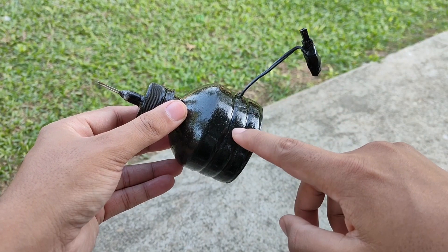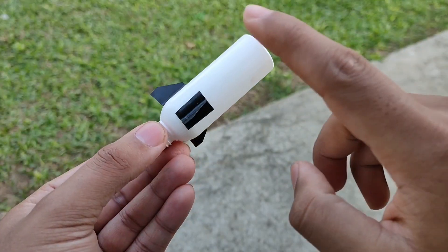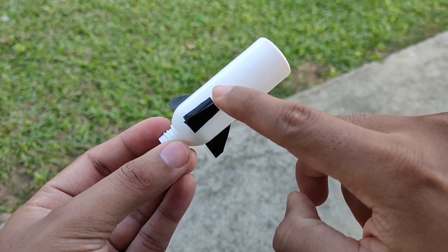I have painted the launch pad black and also applied three fins on the rocket.